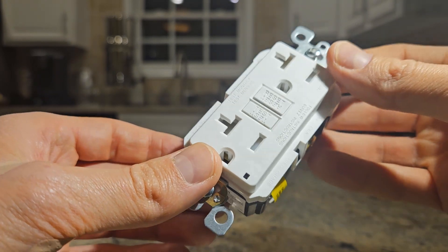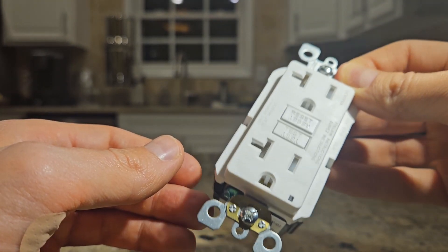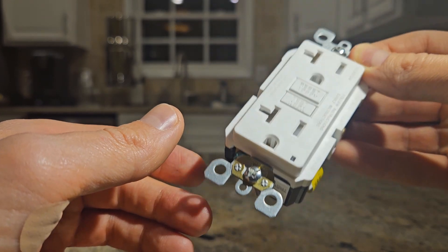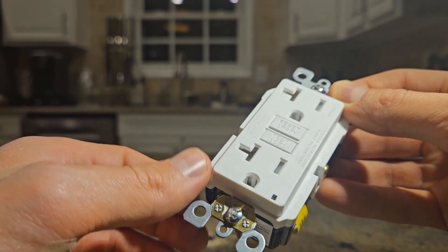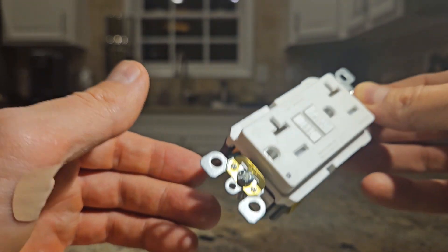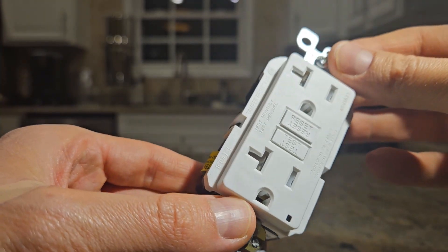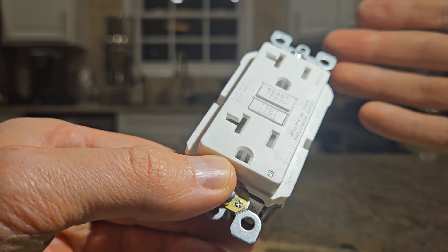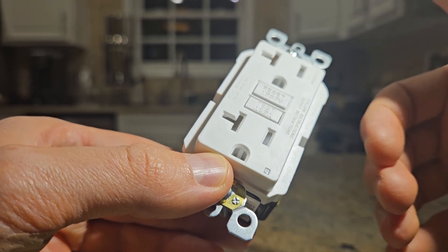What the heck is a GFCI outlet? It's basically a type of electrical outlet that's designed to protect people from electrical shock. It can quickly shut off power to the outlet if it detects a ground fault. A ground fault is usually when electricity is flowing along an unintended path, such as through water or a person.